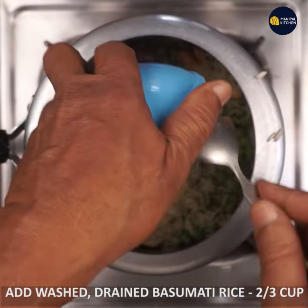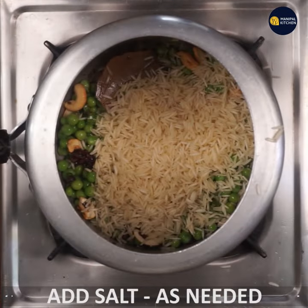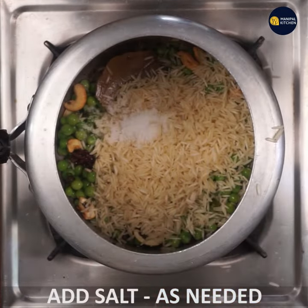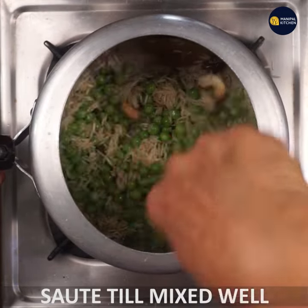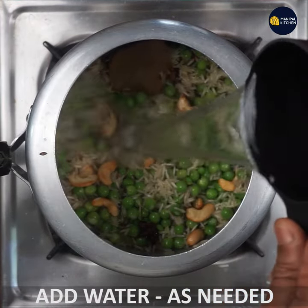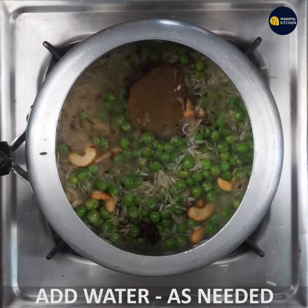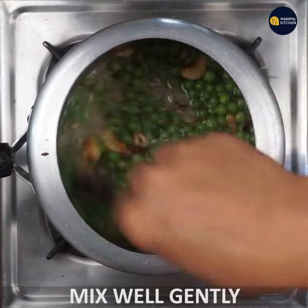Let's mix it in two-thirds cup. Mix it a little bit and you can cook it a little bit.